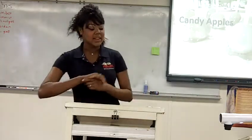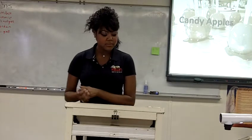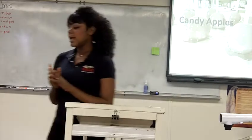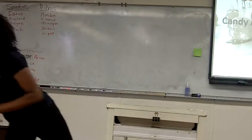That's a diabetic coma waiting to happen, by the way. So onto what you will need to prepare some candy apples. You will need one cup of water and two and a half cups of sugar, and cooking spray which I have right here.